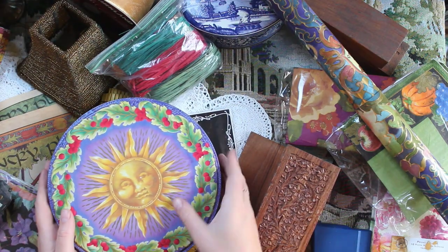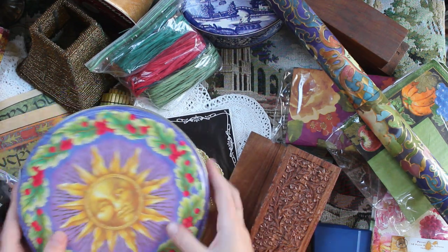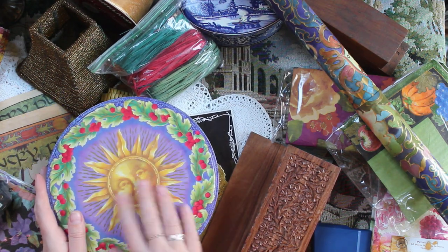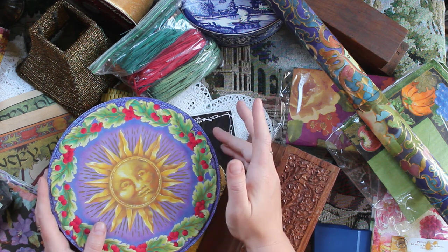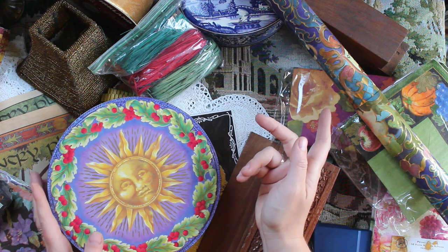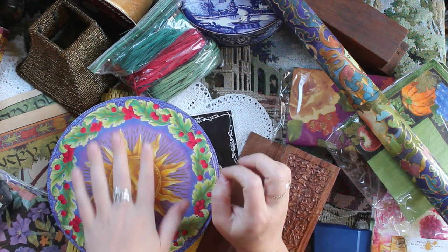Then I also got this tin which has stars along the side. This was about 99 cents and I think I'm going to put some type of art materials in here — probably either beads or waxed threads, because I do need a place to store just my waxed threads for bookbinding. So that might live in here.